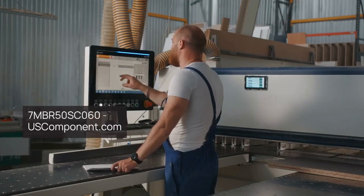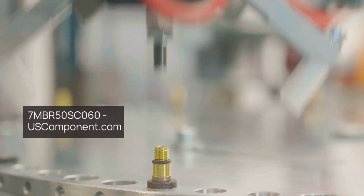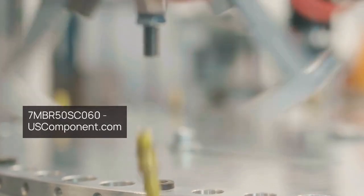The 7MBR50SC060 is easy to install and maintain, making it a cost-effective solution for high-power applications.